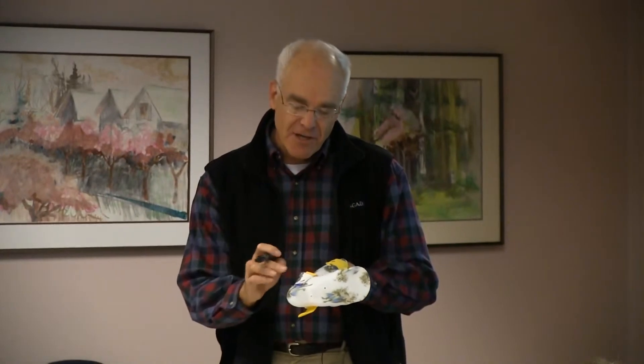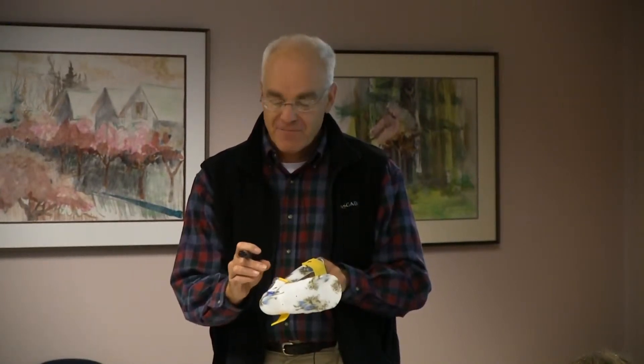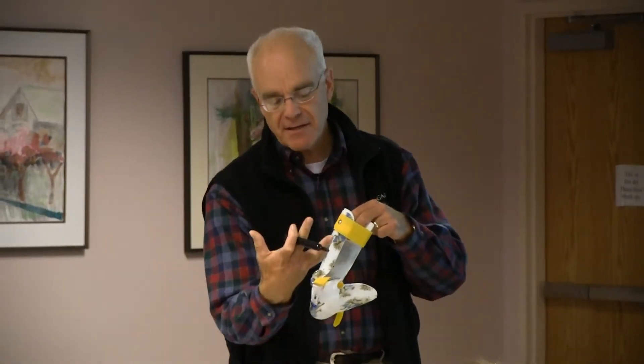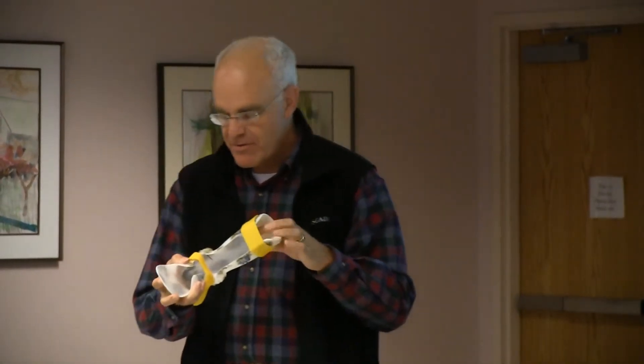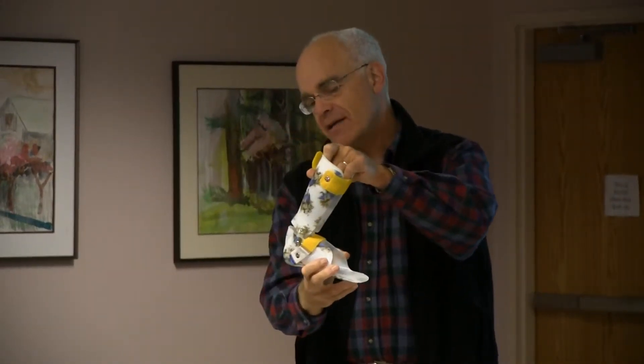The joints are interchangeable — if you took the dorsi assist joint out, which looks like a medium 75, and put a 75 medium straight TAMARAC hinge in, this brace would sit just like that. The dorsi assist is a description of the fact that the brace will try to lift the foot up on swing phase. To tell if it's working, on swing phase you'd see a little opening of the back, indicating the spring is lifting the foot up slightly and increasing dorsiflexion.